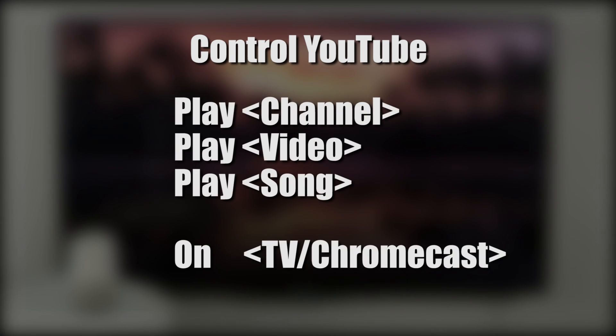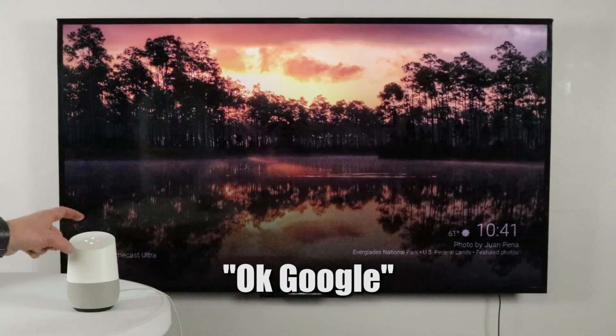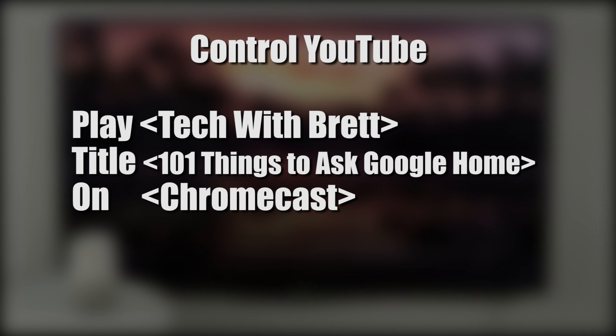To get started playing your YouTube videos to the Chromecast, all you need to do is name a channel, a video, or a song, followed by the name of the Chromecast. For example: 'Play Tech with Brett 101 Things to Ask Google Home on Chromecast Ultra.'